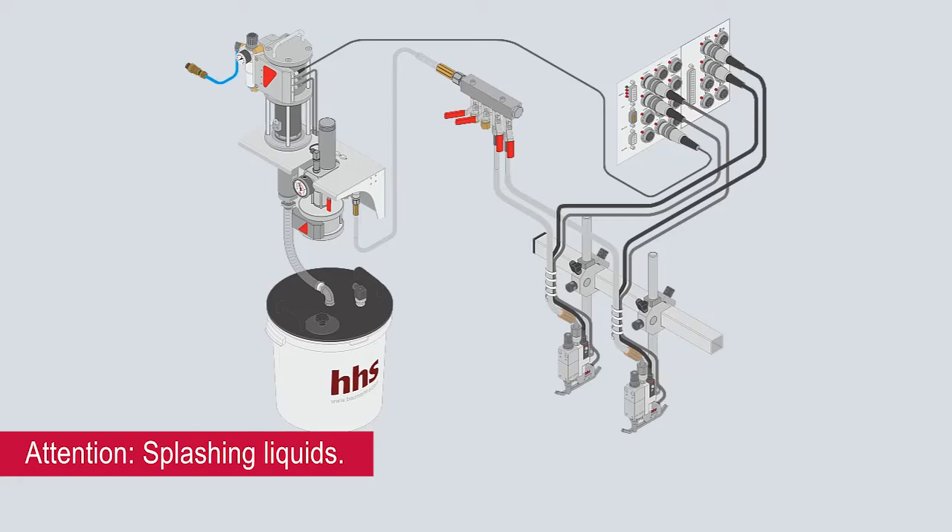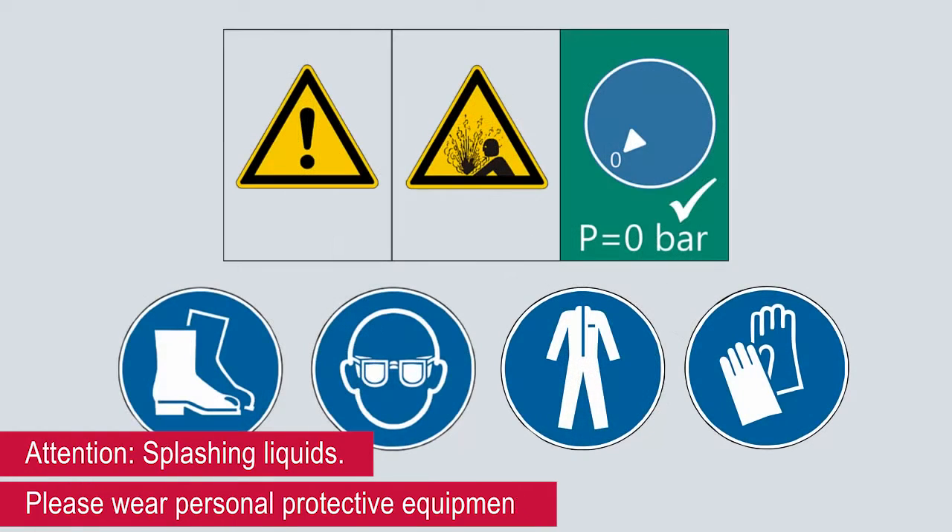Attention! Splashing liquids. Please wear personal protective equipment.